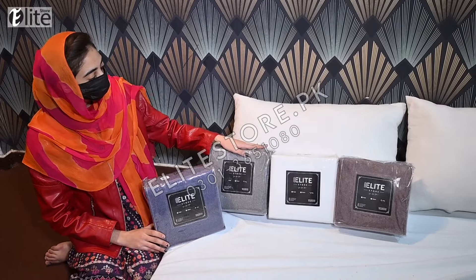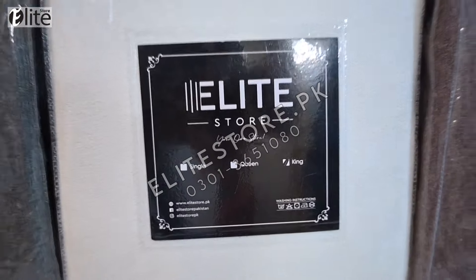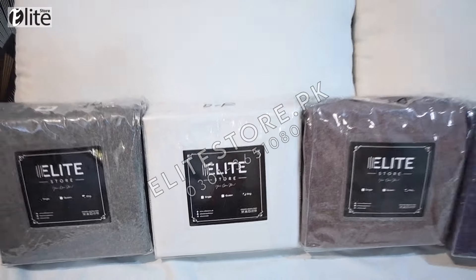These are the available colors: blue, grey, white, and brown. So guys, go now, visit and place your order with a 30 days money back guarantee. Thank you so much. Allah Hafiz.